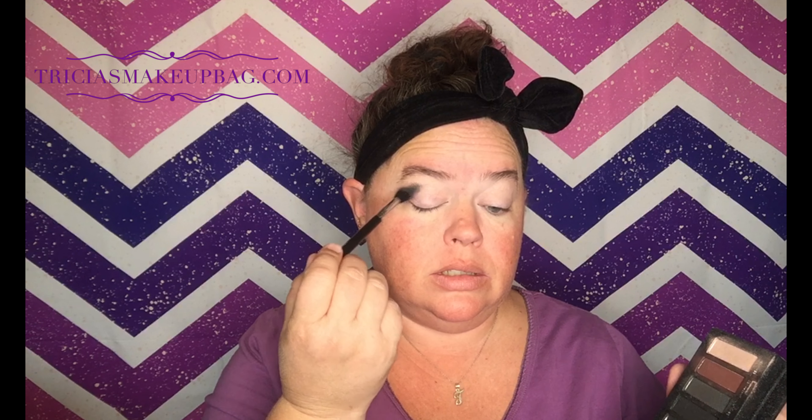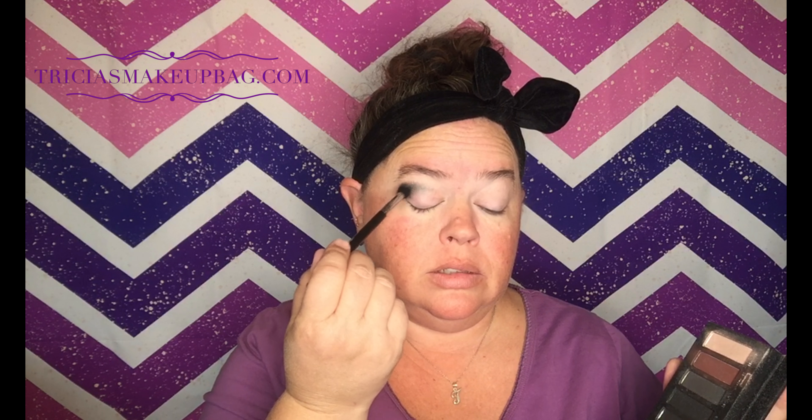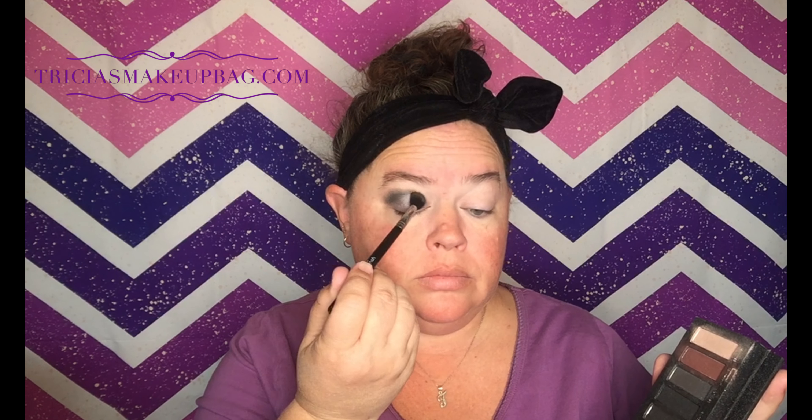Now I'm going to take Devout — this kind of silvery one. I did Beaming first, and now I'm going to do this silver one and bring it just above the crease. It is so bright — very bright!